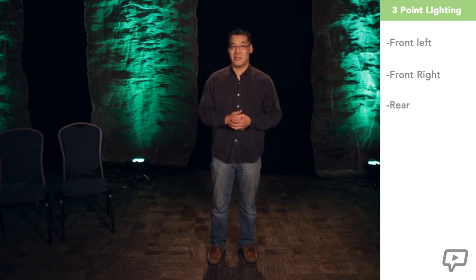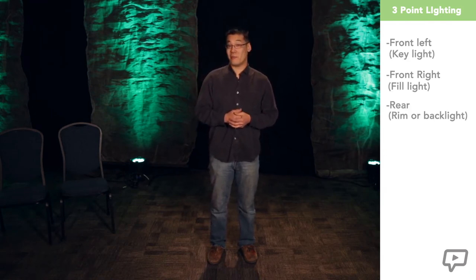Today we are talking about three-point lighting. There is such a thing as four-point lighting, but let's leave that for another day, as it may or may not be applicable to your application. Three-point lighting is achieved by light coming from three points: front left, front right, and rear — otherwise known as key light, fill light, and rim light or back light.